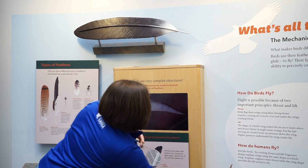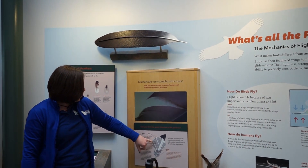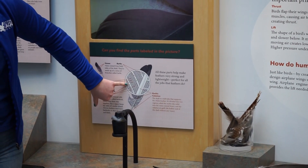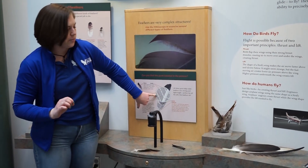Something else is that on these veins there are different parts. We have barbs, we have barbules, and barbicules. Now that probably just sounds like a lot of ridiculousness, but I'm going to show you the very important part about them.